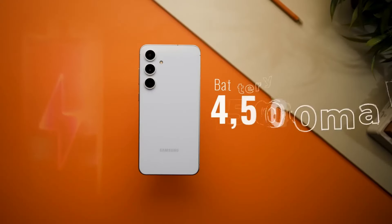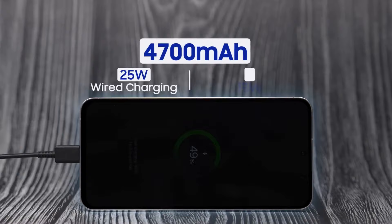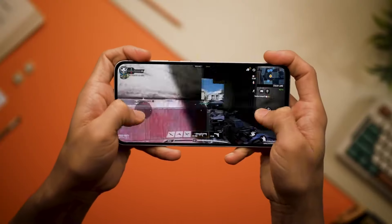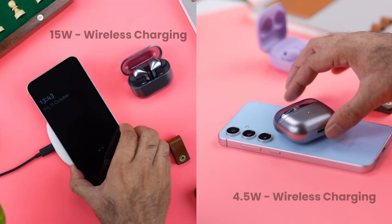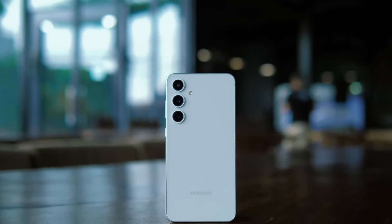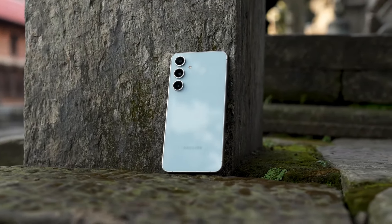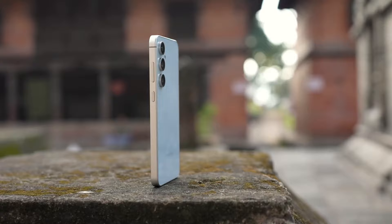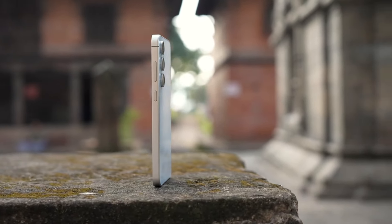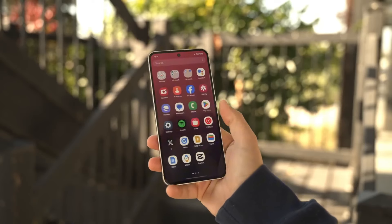The S24 FE's 4700mAh battery is a beast — it lasts forever. I used it all day long and it still had plenty of juice left. You can charge it wirelessly, and it can even charge other devices, like a little power bank. The only thing is that feature is a bit hidden in the settings, so you might have to look for it. Overall, the battery is amazing — it's one of the best things about this phone.